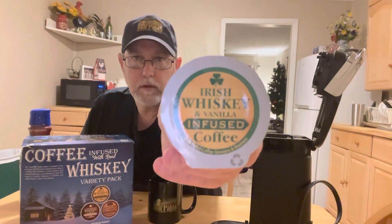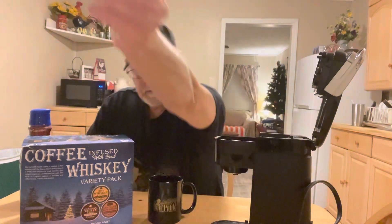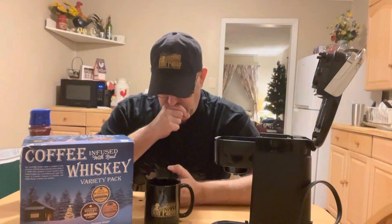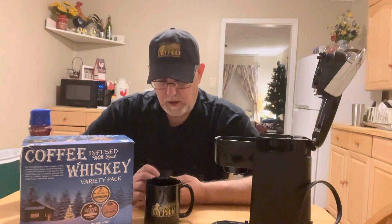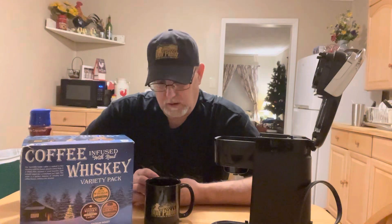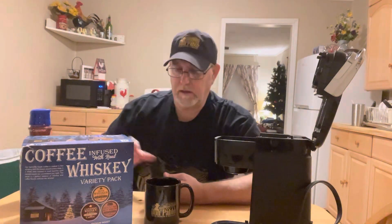Hello, I'm Jerry Ford. I'm going to review a Don Pablo coffee product. This is the Irish Whiskey and Vanilla Infused Coffee. I've been curious about this one — I don't think I've ever had Irish Whiskey, so this would be interesting to smell. The vanilla should be prominent; you should be able to smell that pretty easy too. So let's check this out.